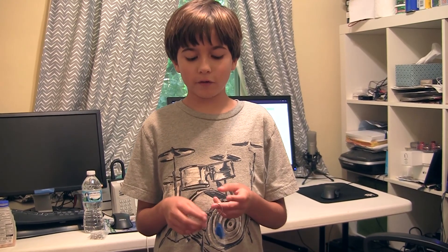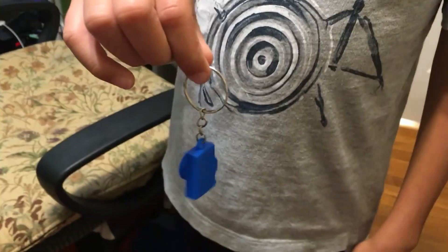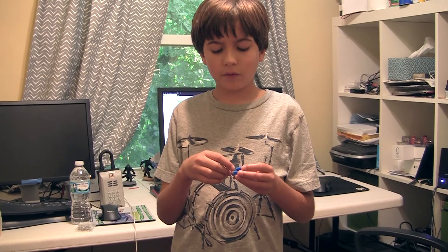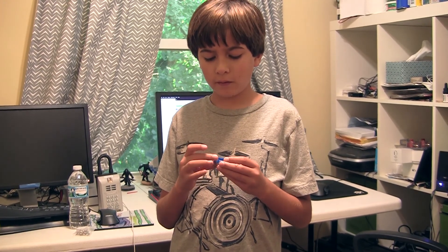It looks pretty cool — I'm going to hang this on my backpack. Thank you to whoever commented to make a camera keychain. If you like this video, don't forget to subscribe and leave a comment. Bye!